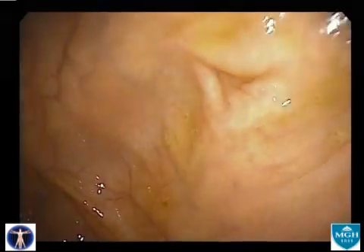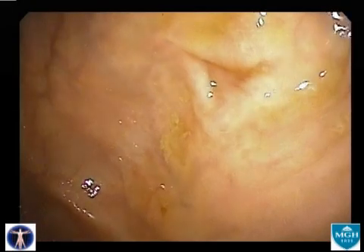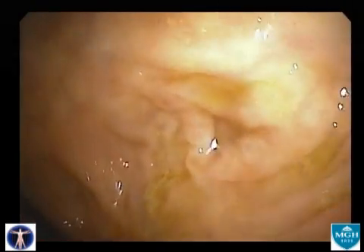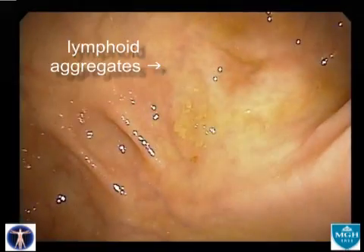Here at the base of the cecum is the orifice of the appendix. In the tissues surrounding the appendiceal orifice, a speckled pattern of lymphoid aggregates can often be seen.